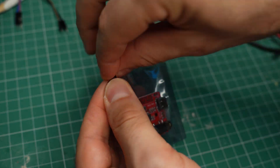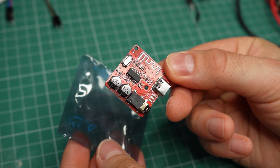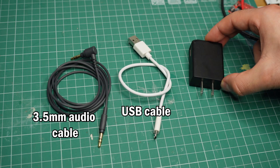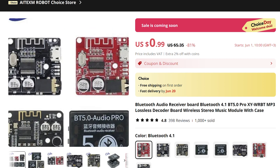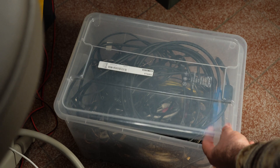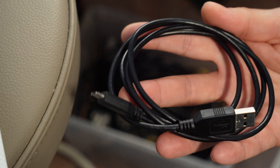Keep in mind that when you buy one of these, all you get is the receiver itself unless the listing specifically says otherwise. This means you will have to provide your own audio cable, power cable, and 5V power supply. That is to be expected when this module costs only a couple of dollars, but if you have a big bag full of cables and chargers, you may already have all of that.